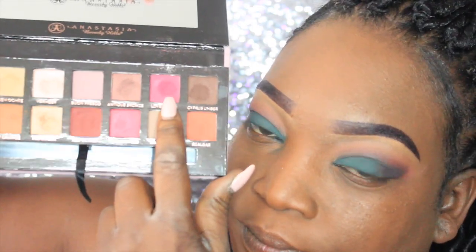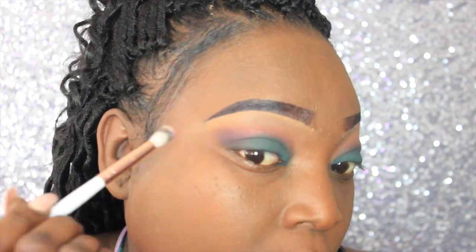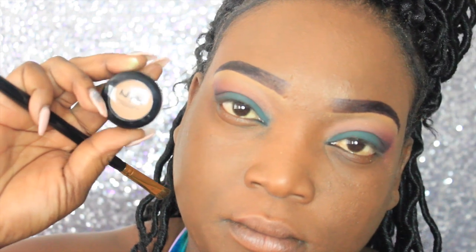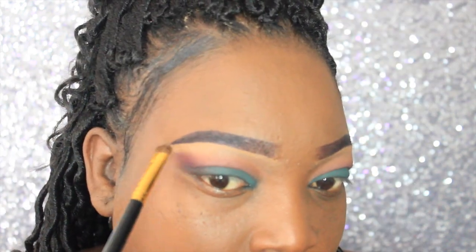Now out of the Modern Renaissance palette, we're going to take Love Letter and apply this in the crease above Rowdy, just to give it a nice gradient effect from burgundy to brown. For the eyebrow highlight, I'm using Midnight by NYX — my staple.